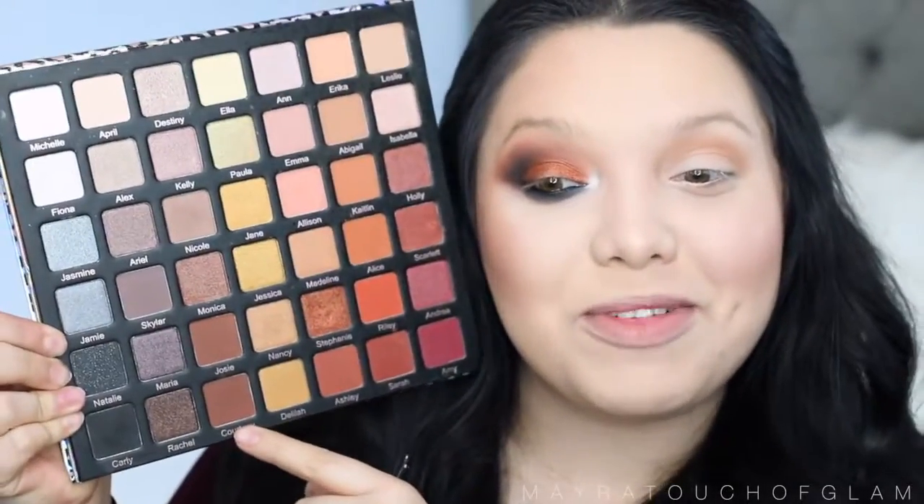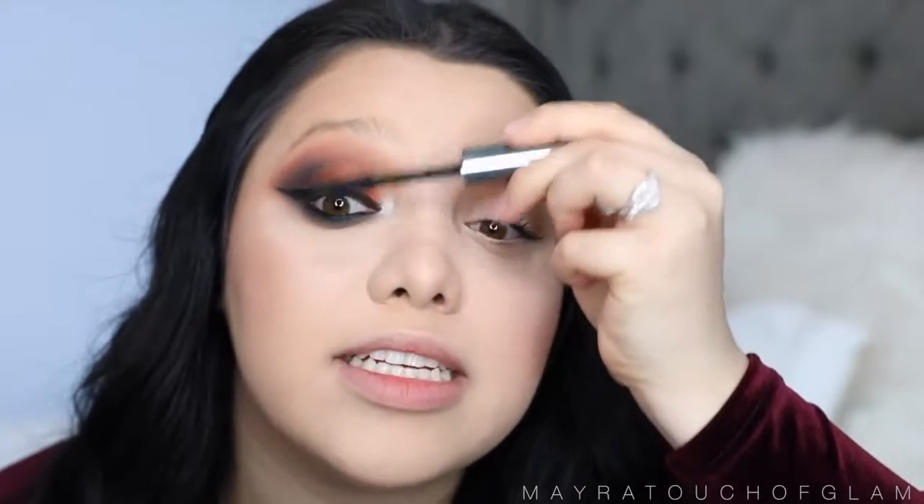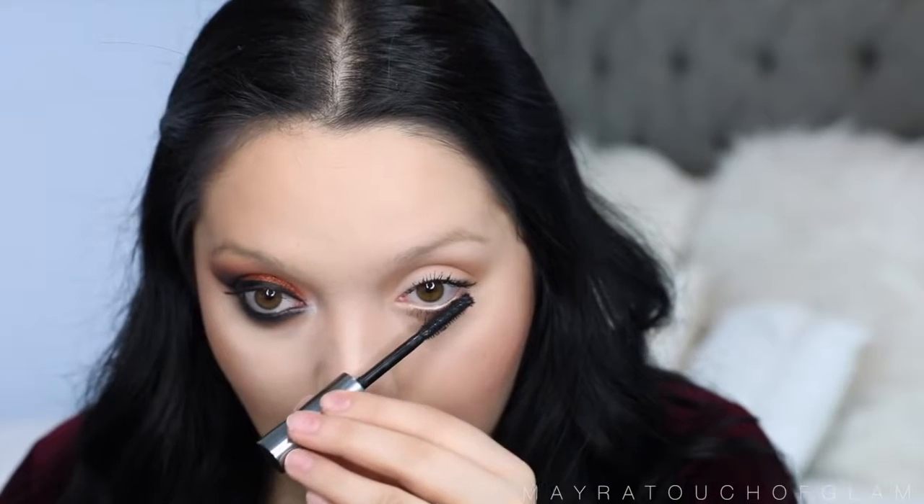For the eyelid, I'm taking my Kat Von D Contour Kit and grabbing the pink shade — whenever I'm doing an everyday look I grab my nearest nude color and pack it on the eyelid, because leaving it blank looks boring and a skin tone brightens it up. Now I'm taking the color Stephanie, applying some Fix Plus because I want it to be really metallic, and packing this on the rest of the eyelid. For the inner corner highlight, the natural side stays blank, but on the dramatic side I'm taking Fiona — a shimmery white shade — with some Fix Plus to make it really intense.